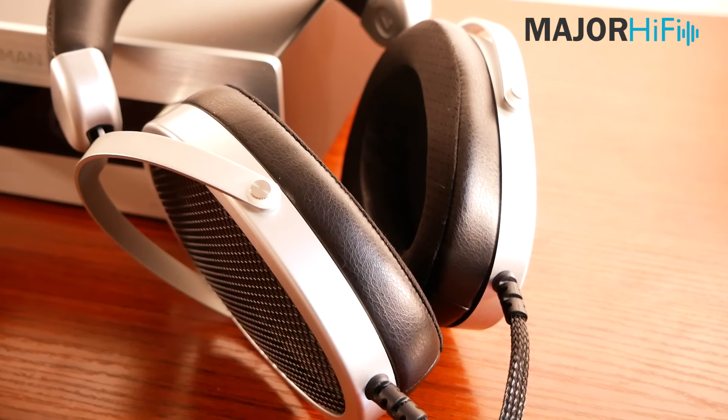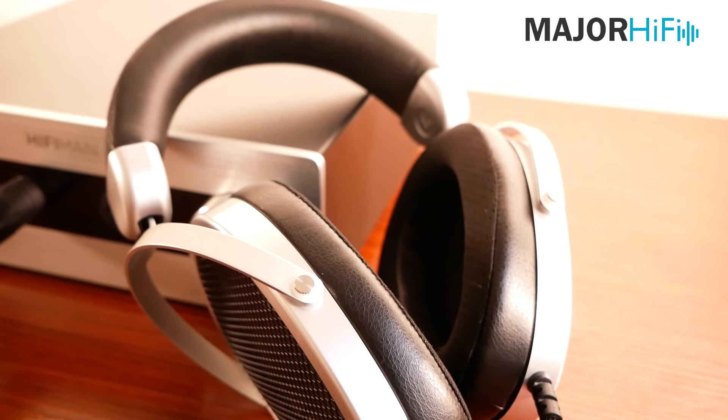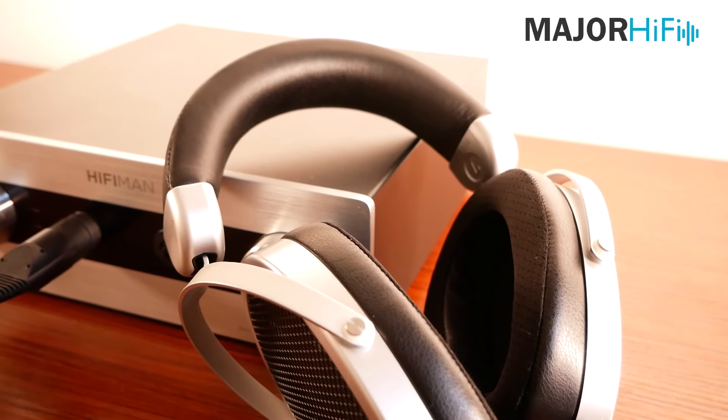All in one — or two — really nice packages. So let's dive right into this review with the Mini Shangri-La headphone and amplifier and see what it's all about. In the box, or boxes, you get the Mini Shangri-La electrostatic headphones, the electrostatic headphone amplifier, and the power cable.